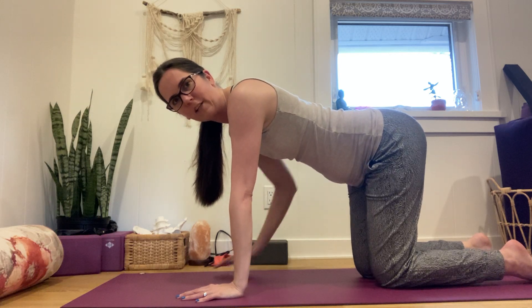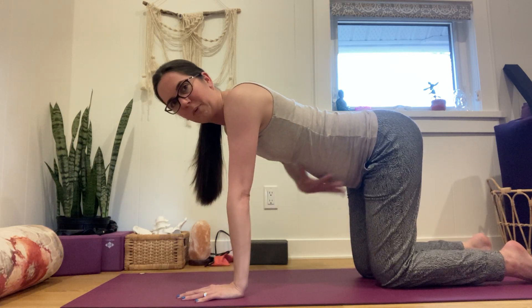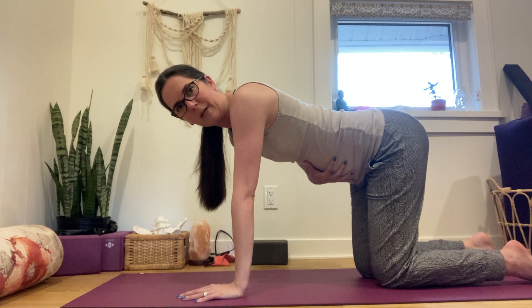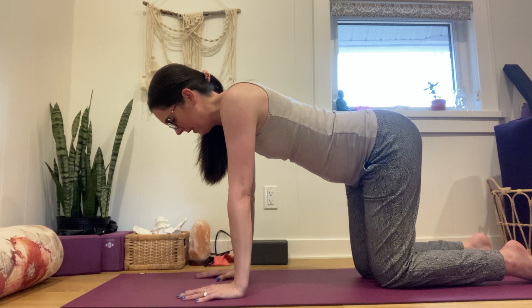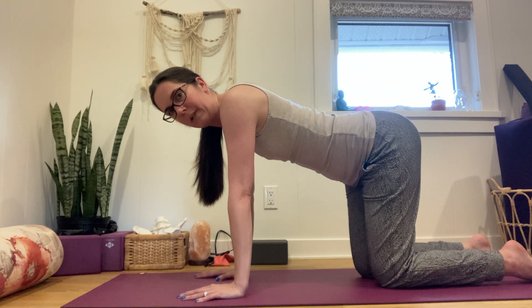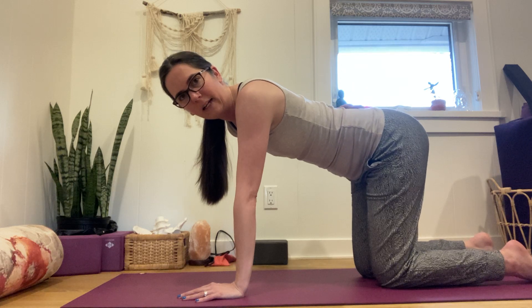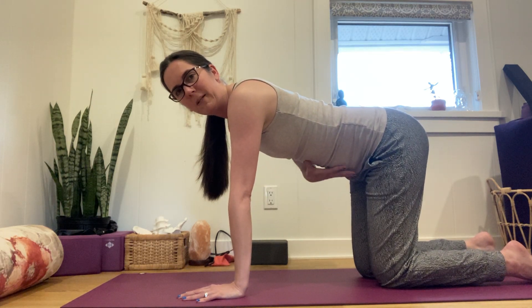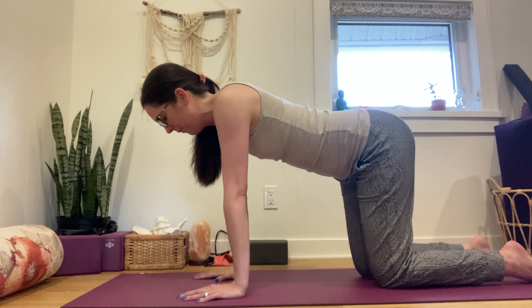Let your belly soften right down. Inhale into the belly — let it relax right down — and then exhale, belly flattens all the way across, all the way around, kind of like a girdle. Inhale, belly expands; exhale, belly flattens. Let's find this breathing pattern a few more times. If you feel your pelvis is tilting forward and back, or your back is arching, go a little softer with your engagement — keep a neutral spine and let the movement come through the abdomen.